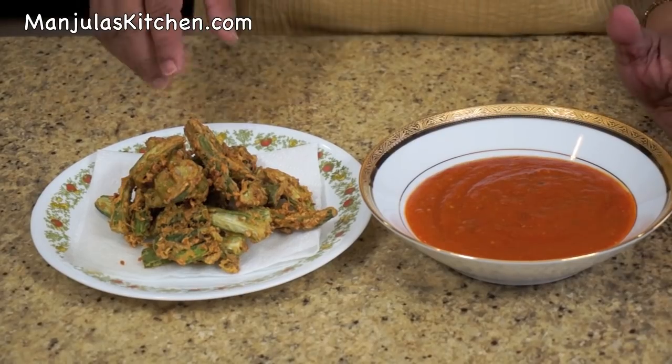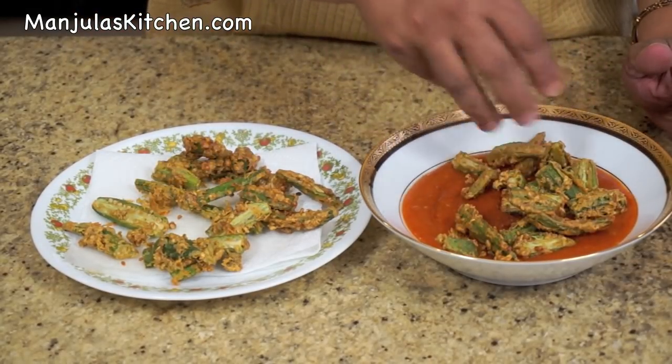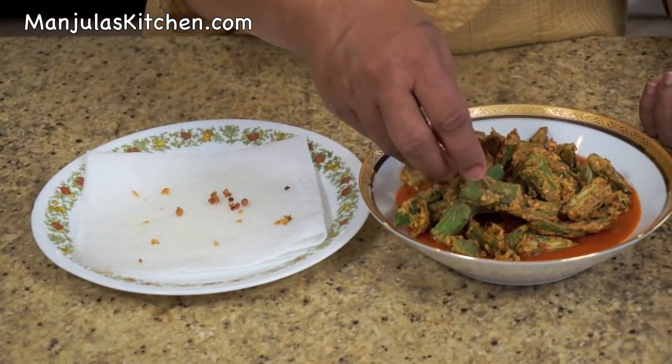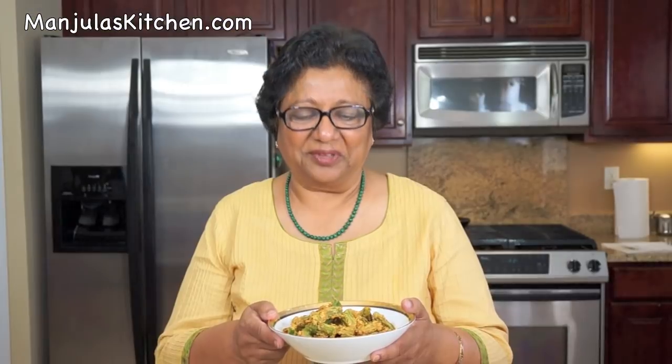Okra tomato curry is ready and I am ready to serve. The gravy and fried okra should both be hot before you put them together. So I am going to add the fried okra into the tomato gravy — just put them on top, so that way they stay crunchy. And when you serve them, take it from the bottom: some gravy and okra together. It's just looking beautiful, a very mouth-watering dish, and your guests will enjoy it. Okra tomato curry is looking beautiful — this is a great dish when you want to impress your friends. Enjoy. Thank you. Till we meet again, check out more recipes on manjulaskitchen.com.